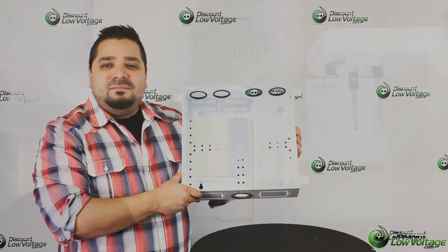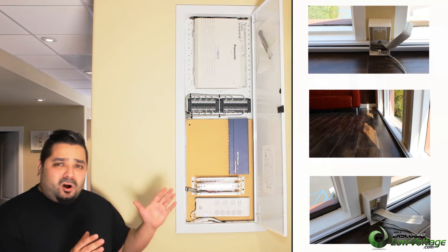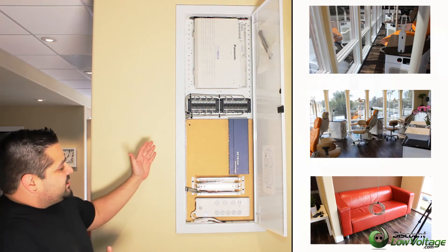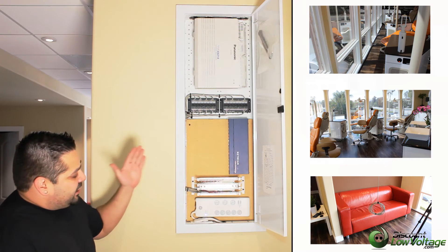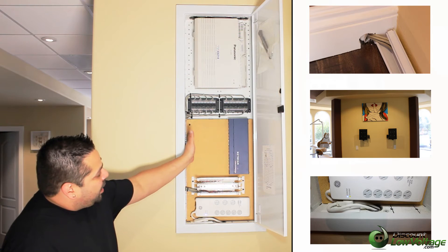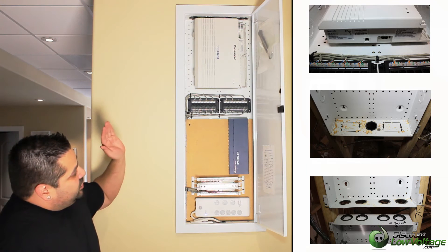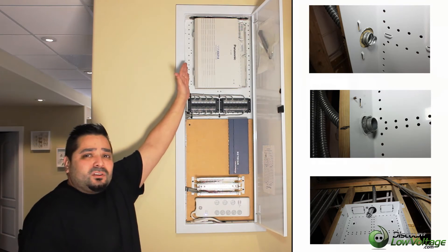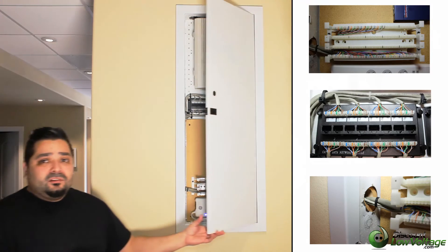These are residential boxes, but another great idea is to use them at small business offices, like we're at right now. Here's a great example done by All Cal Communications — you've got a 110 block, a power strip, knockouts on the bottom and side, a switch, and a backboard installed so you can mount different types of equipment like a Netgear switch. You've also got Cat 5 110 punch-downs and even a phone system installed right up top.